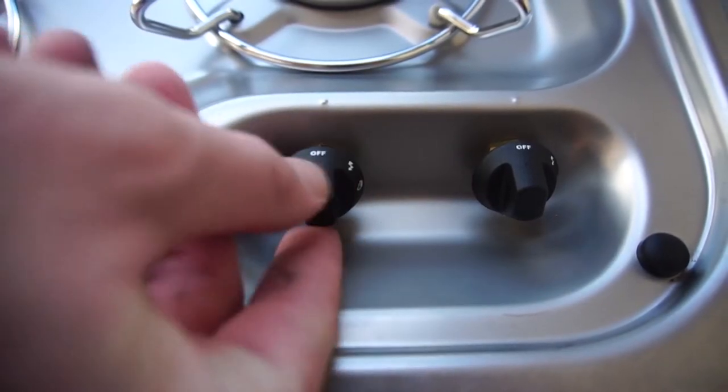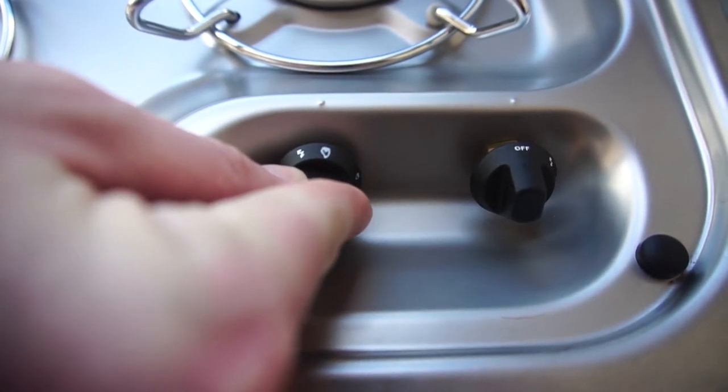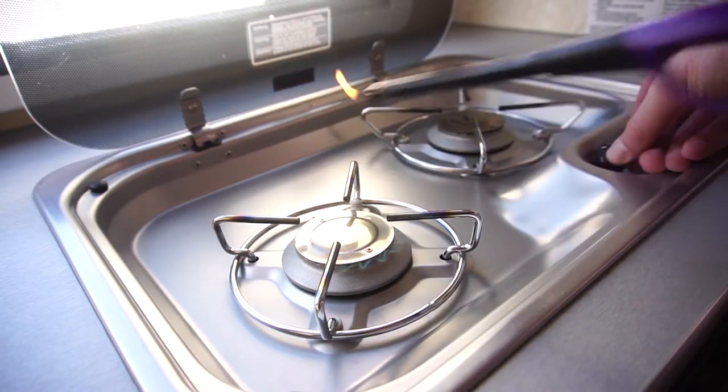Push and hold the first knob in and turn it to the large flame symbol. Once you're at the large flame symbol, you'll be able to hear propane start coming out of the burner. Right when that happens, continue holding in the knob and simply ignite the lighter at the back of the burner.